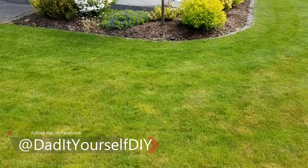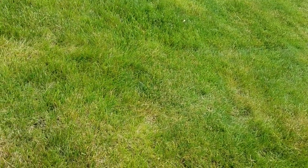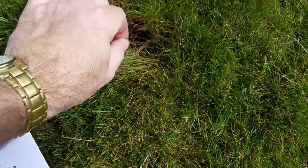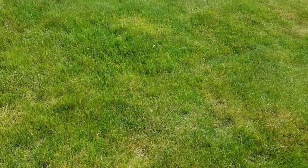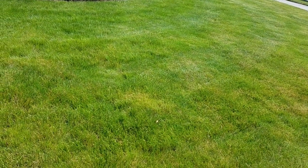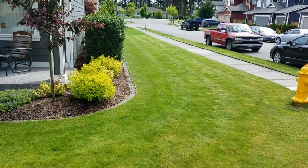If you don't know what thatch is, let's talk about thatch. Thatch is a layer of living and dead grass shoots, stems, roots, and other stuff that forms down on the soil surface. Down in here you can see all this brown stuff — there's some thatch right there. In some of my yard it's heavier than others, but a little bit of thatch is okay. Half an inch or more starts preventing things like fertilizer and water and sunlight from getting down there.